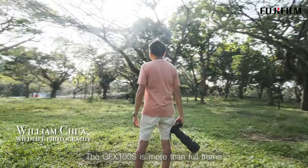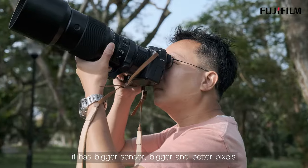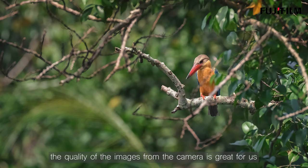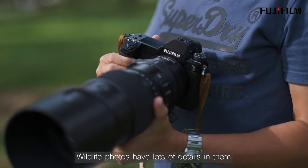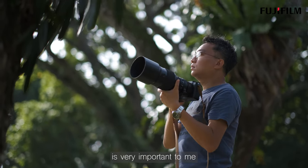The GFX100S is more than full frame. It has a bigger sensor, bigger and better pixels. The camera is in a league of its own. The quality of images from the camera is great for us when we have to print our images. Wildlife photos have lots of details in them, and being able to see those details in each print is very important to me.